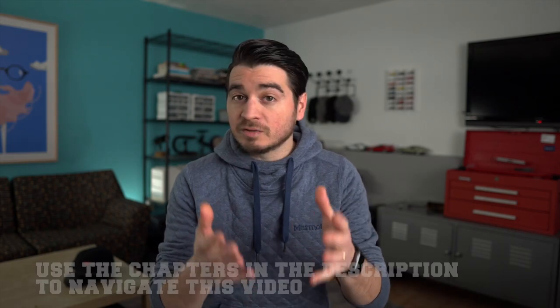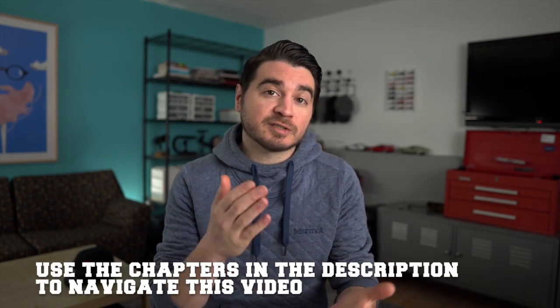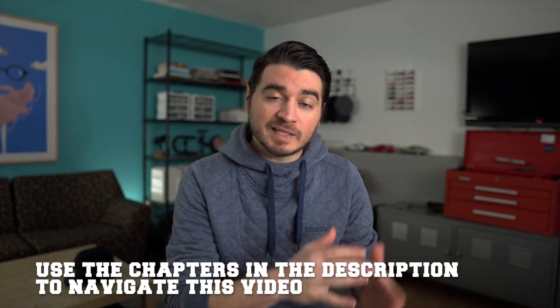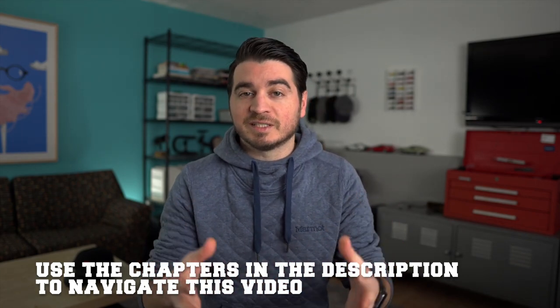I also, especially for my regular viewers, want to share some personal news that I'm excited to tell you about. Related to that, I want to share what I would consider some life hacks to get the car parts that you want and have them pull double duty — upgrading your car and helping you obtain some goals. So just a little soapbox on that.